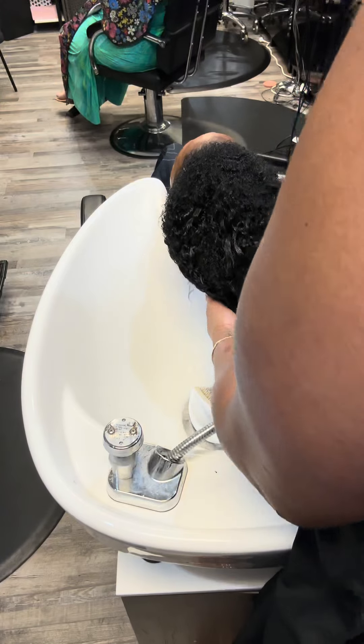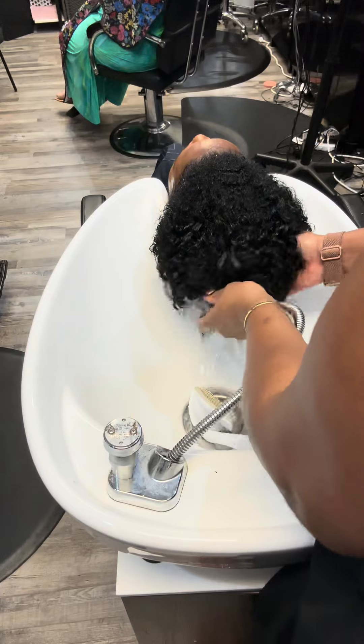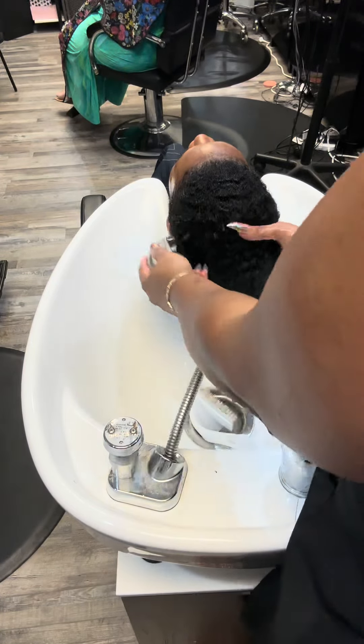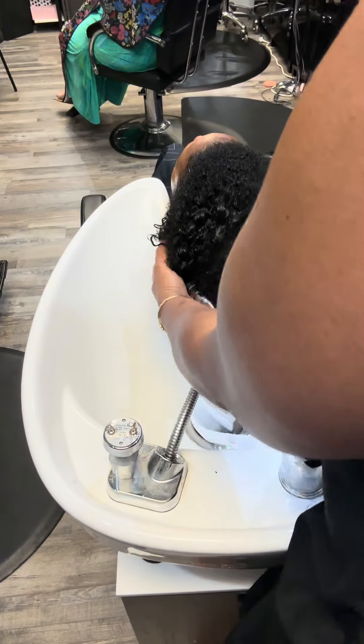I say everything in moderation — once a week for maybe a day or two — but release that ponytail at night. Let your hair breathe. Sleep on a satin pillowcase.